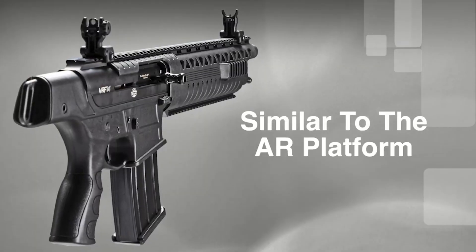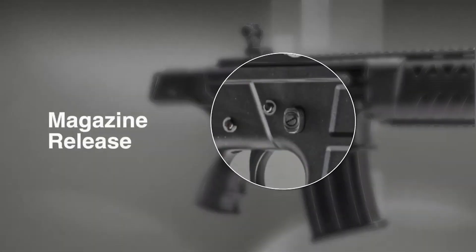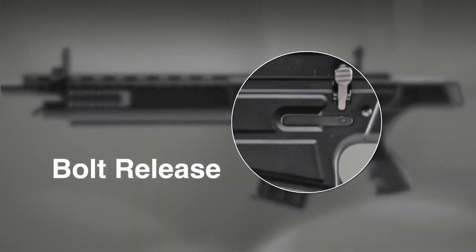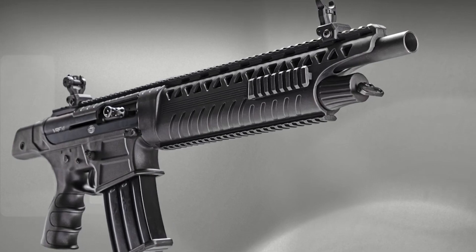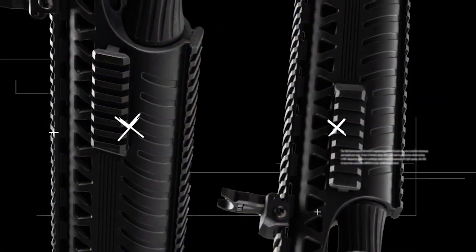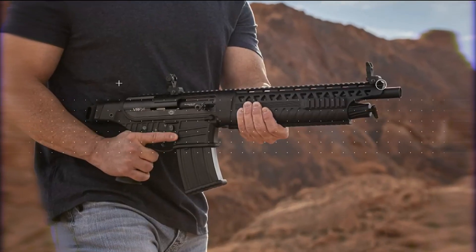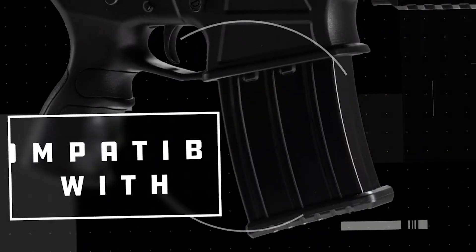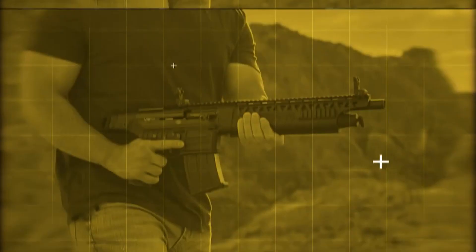The controls and safety release are laid out much like the VR80's AR platform. The VRF 14 also comes with a sling adapter on the back, an aluminum alloy receiver, a side charging handle, half rails on the side and bottom for mounting options, and flip-up sights front and rear. It is sold with a 5 round magazine for 3 inch 12 gauge shells, but is compatible with 9 and 19 round VR magazines.